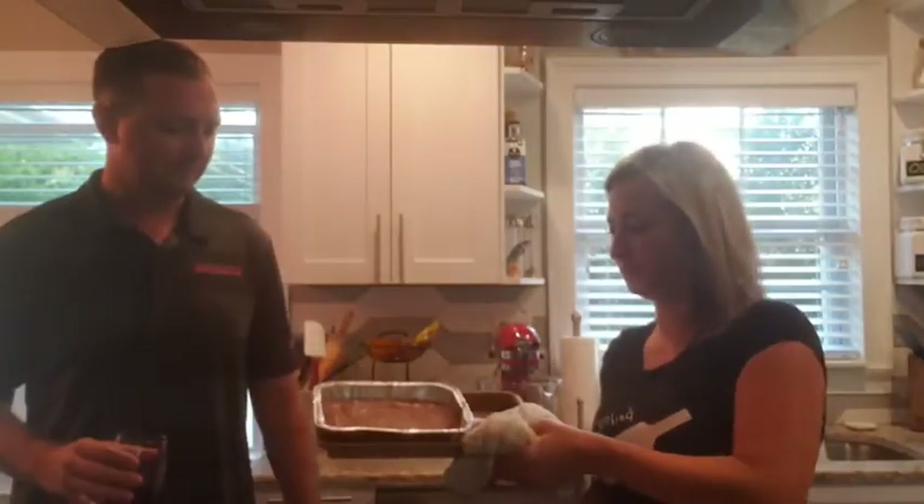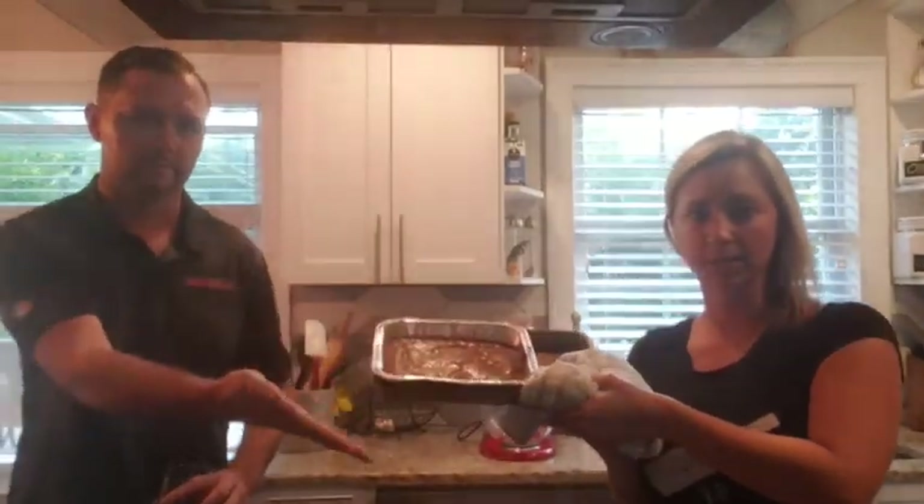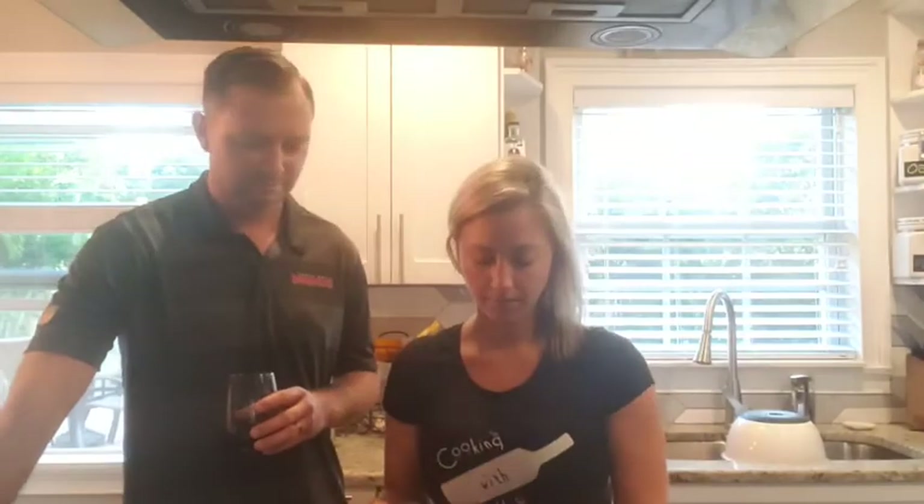Welcome back. We just pulled the brownies — they smell amazing. It was about 22 minutes, but your oven might be a little different, so test it. If you want it more on the fudgy side, leave it a little less time in the oven. So moving on to the next part, which is our chocolate mousse.